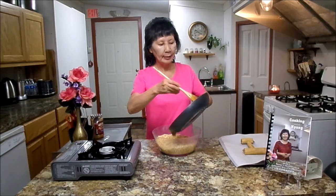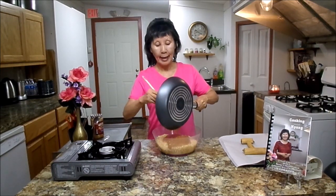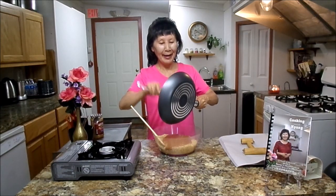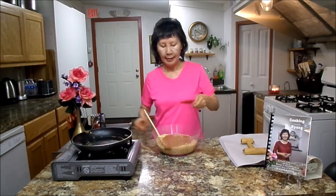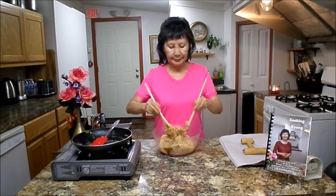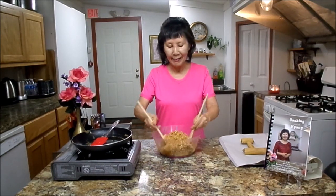Welcome back. It has been 5 minutes and you saw all the bubbling is done. We are going to put this peanut butter mixture into the rice crispy mixture. Take it all out — this is hot, so don't touch it with your hand. One time I tried to mix it with my hand and it was a big mistake. Now you need to have 2 spoons and mix it thoroughly.